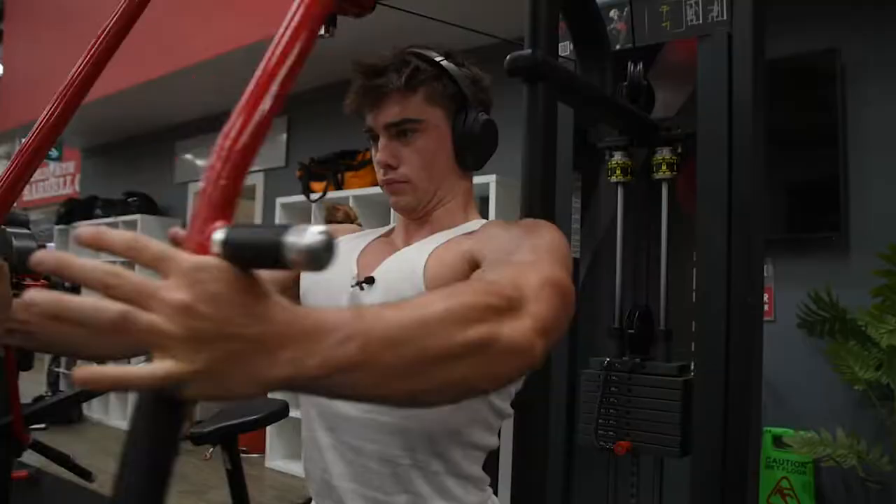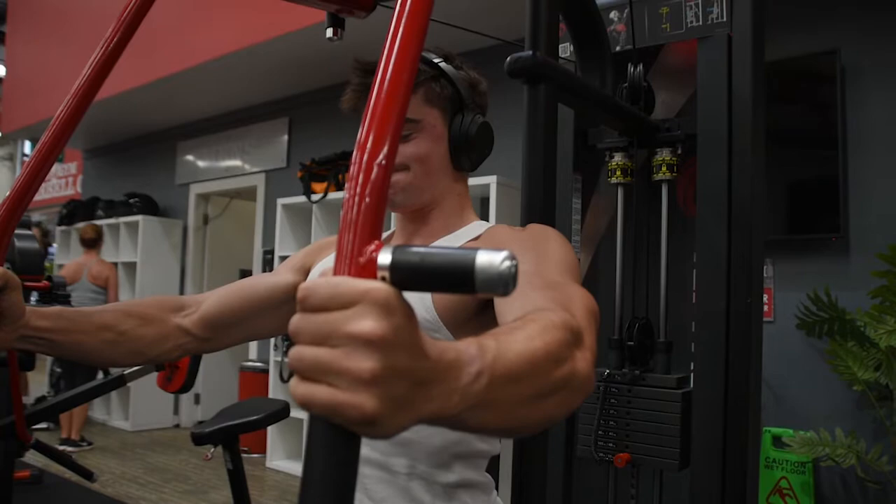We're just finishing off with the pec deck fly — another great exercise for getting a great muscle connection.